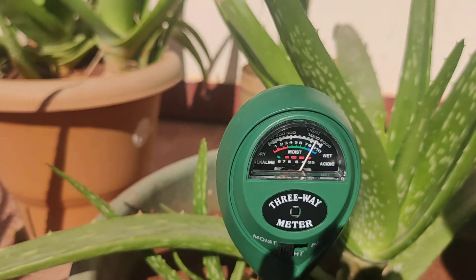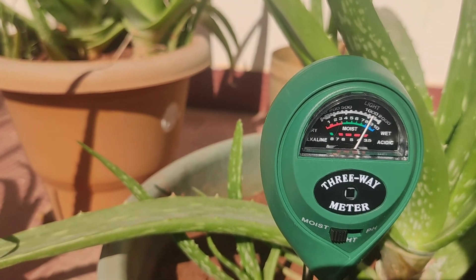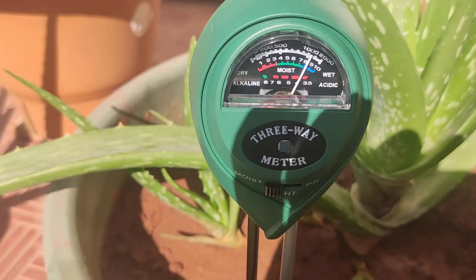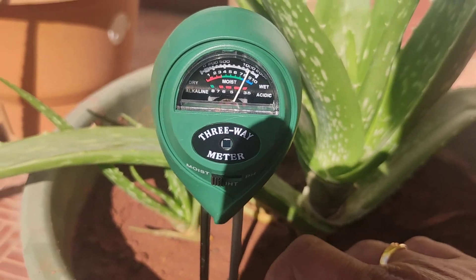The moisture level is also showing wet because we watered it yesterday. Looking at the soil, I can see that it's moist.